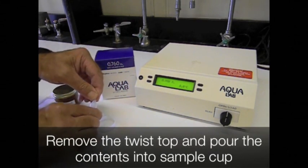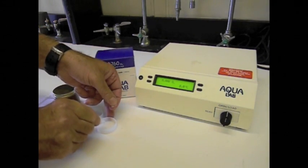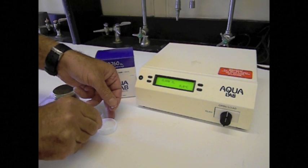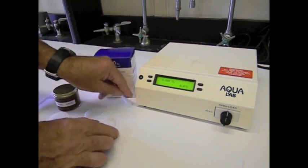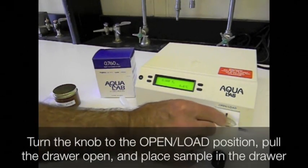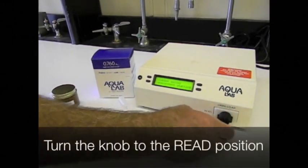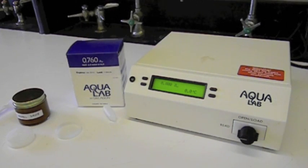Remove the twist top and pour the contents into the sample cup. Turn the knob to the open load position, pull the drawer open, and place the sample in the drawer. Turn the knob to the read position. After a few minutes, the standard reads 0.760, indicating proper calibration.